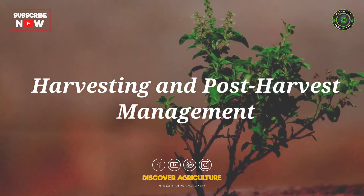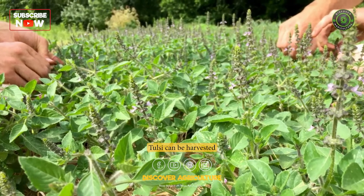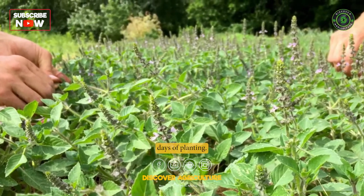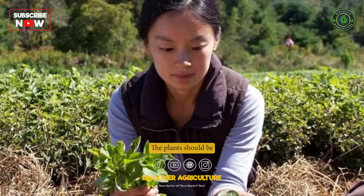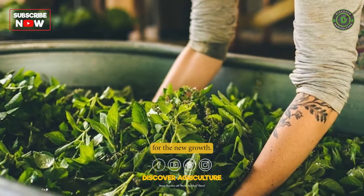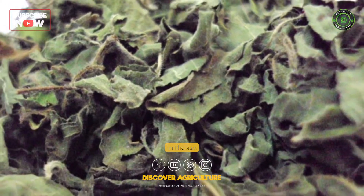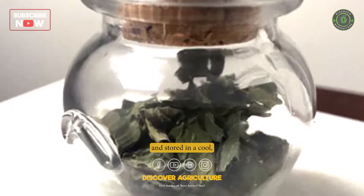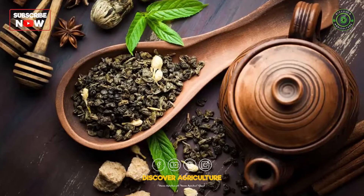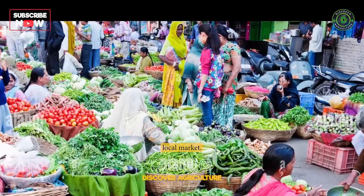7. Harvesting and Post-Harvest Management: Tulsi can be harvested after 90 to 100 days of planting. The plants should be cut at the base, leaving behind a few leaves for new growth. The harvested Tulsi can be dried in the sun or shade and stored in a cool, dry place. It can also be used fresh for medicinal purposes or sold in the local market.